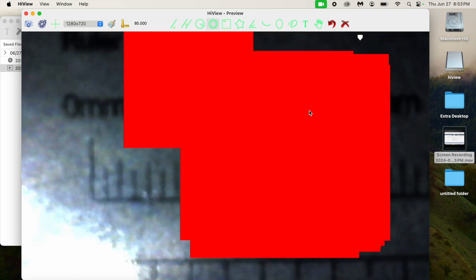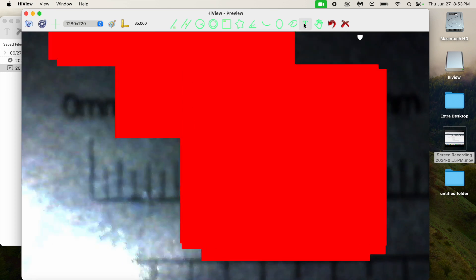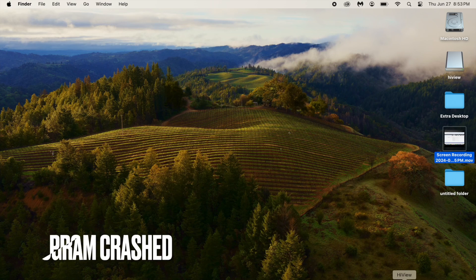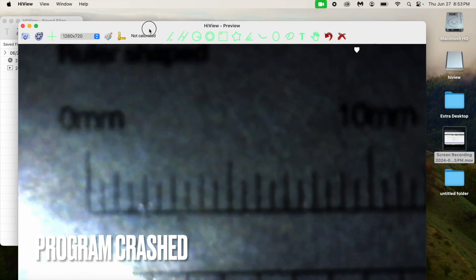Overall, my personal plan is to use the microscope standalone — just to look at electronics. I don't really plan on using it with a PC. Thank you for watching, have a good one.